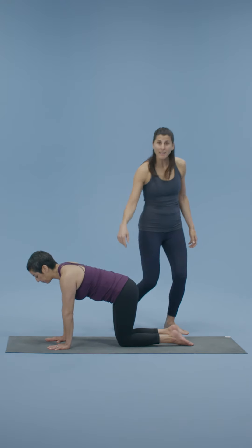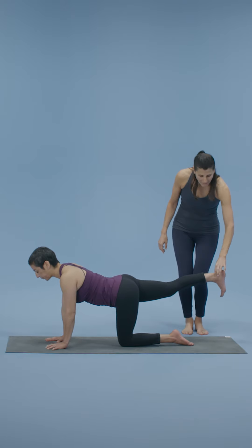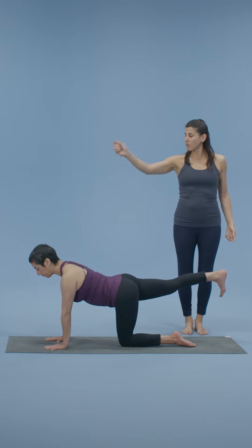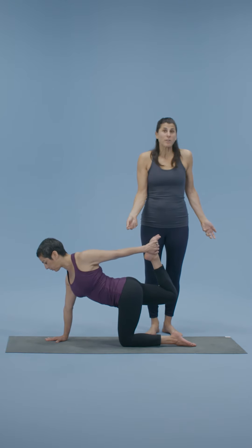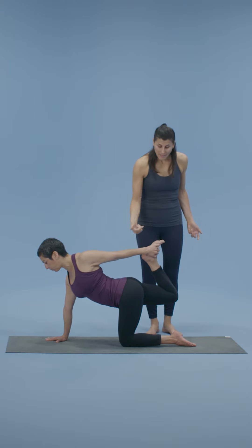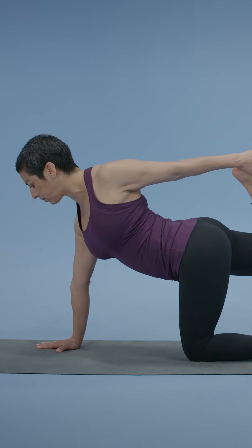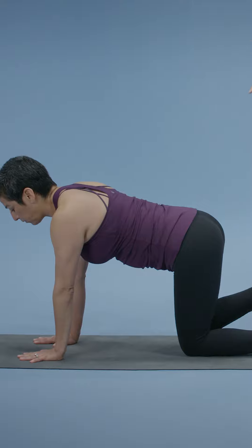Extend the right leg and the left arm, reach. Flex that right foot and lengthen and lift all the way up so the left arm can reach back. On this first one, when you grab for that right foot — if you can touch it, great; if not, no big deal. You're grabbing the instep here, a little kick, opening the right set of quads. Then slowly, gracefully release. Right leg down, left arm down.